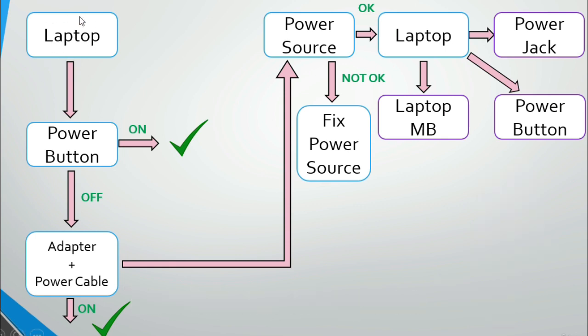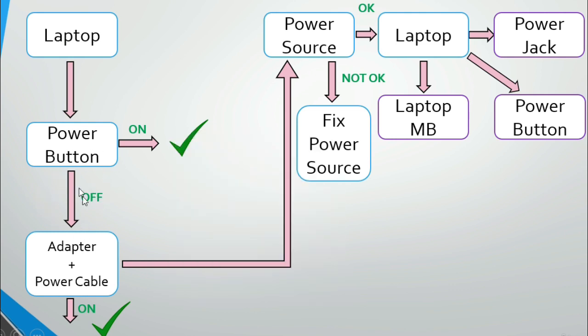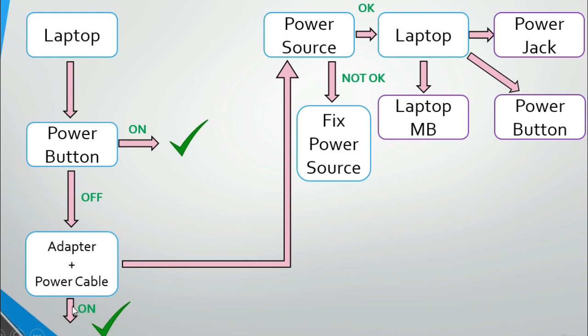When we press the power button, there are two states: the laptop turns on, or the laptop stays off. If the laptop stays off, we should check the adapter and power cable. If replacing those two items still leaves the laptop off, then the problem is in the power source. If we confirm the power source is okay — 230V or 150V present — but the laptop still won't turn on, the problem is in the laptop itself.